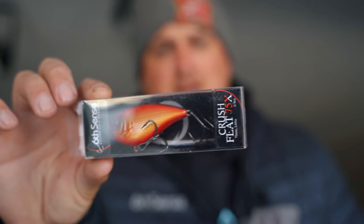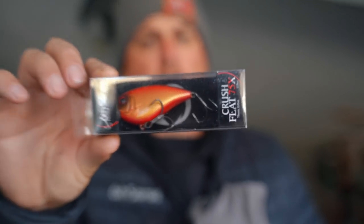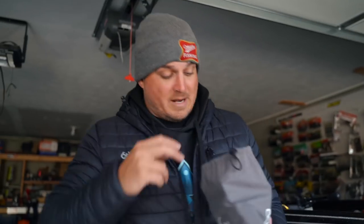First off — Flat 75 Brown Eye Special. That's like my favorite riprap cranking pre-spawn bait of all time, and that's my favorite color too. We sold it out last year so you might want to pick this up.